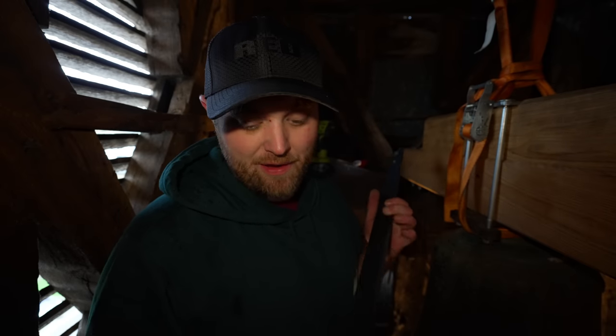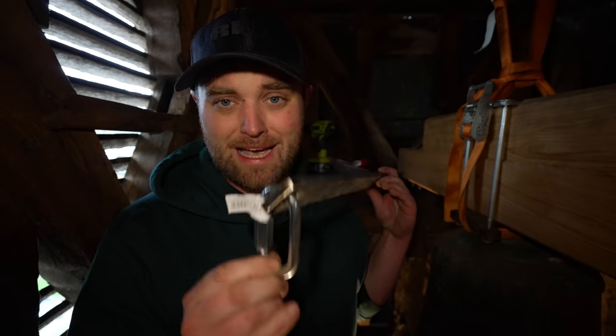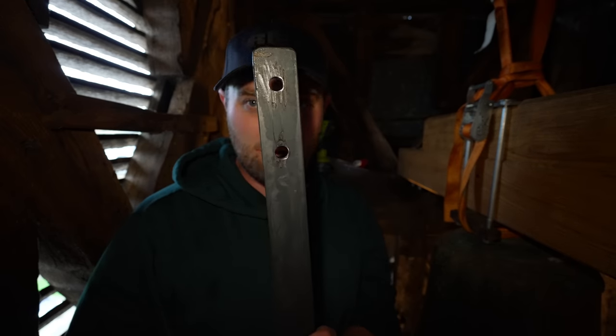I'm back up in the bell tower now and I've got this piece of steel which I've put a link on this end for the rope to attach to, and there's two holes here and that's going to screw into the headstock. Essentially when it's on the headstock the rope will pull it to ring. So let me attach it now, then attach the rope and see what happens.